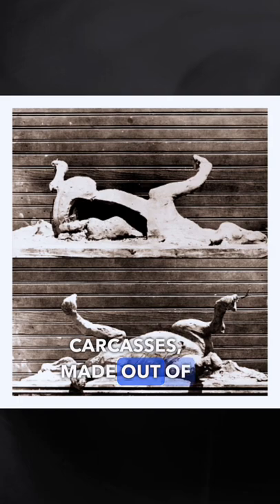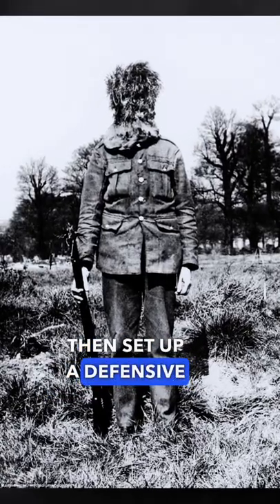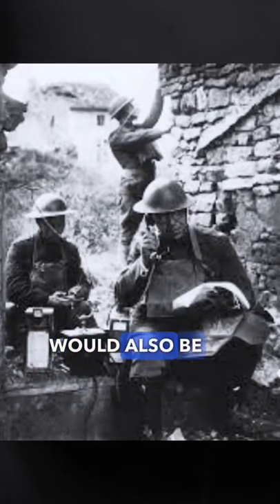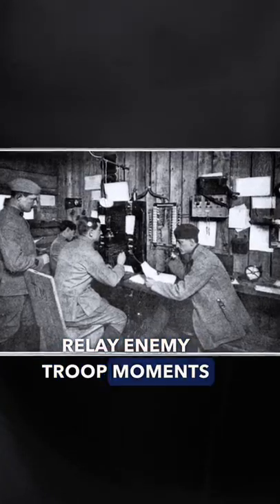The French started to craft horse carcasses made out of papier-mâché to fool the enemy. Snipers would then set up a defensive position in the fake horses and pick off enemies who popped their heads over the trenches. The fake carcasses would also be wired with telephones so that the snipers could relay enemy troop movements back to their commanders.